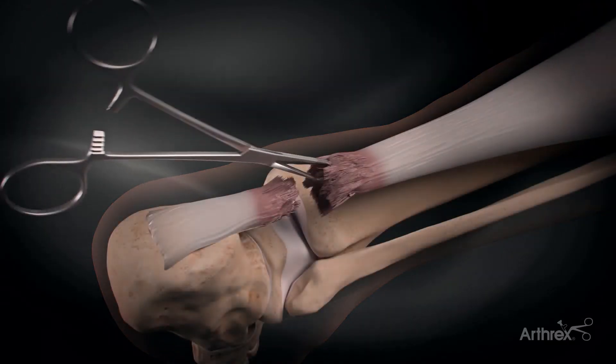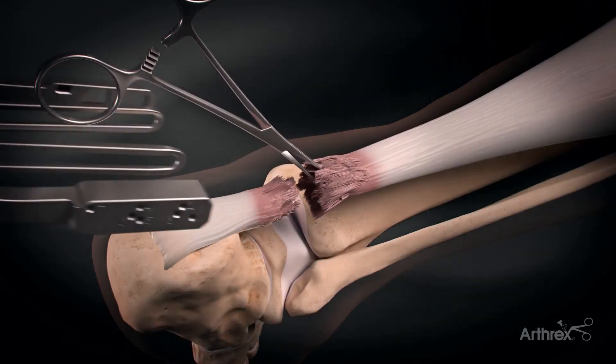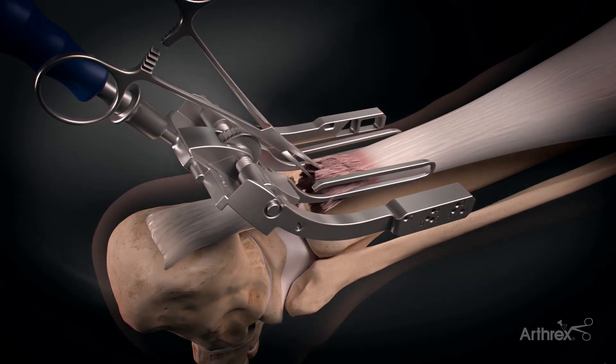As you can see in this video, the incision is made horizontally. However, I like to make mine more vertical, just in case you need to extend the incision.